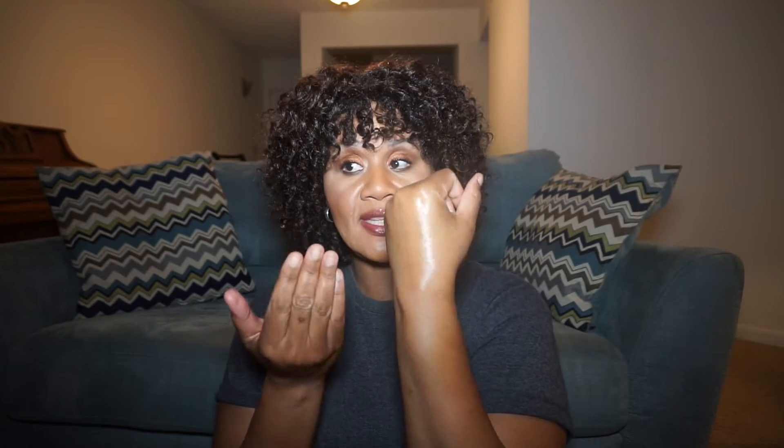Look at that, you guys — do you see that? 11 times more potent. So this will last you for a very long time. Two drops is all I use and I have a big face. It helps — I've seen my large pores decrease in two weeks. I absolutely swear by it.